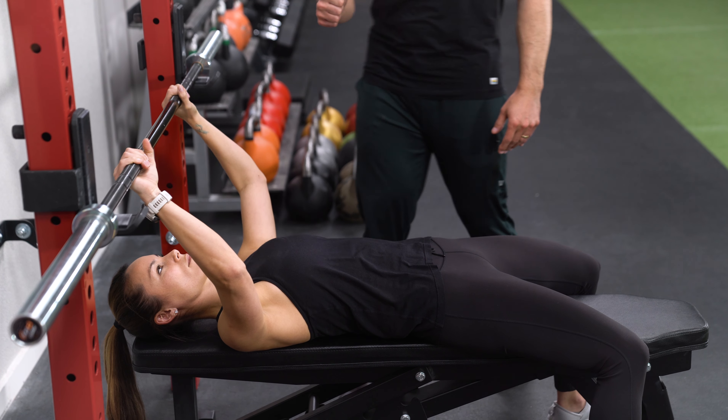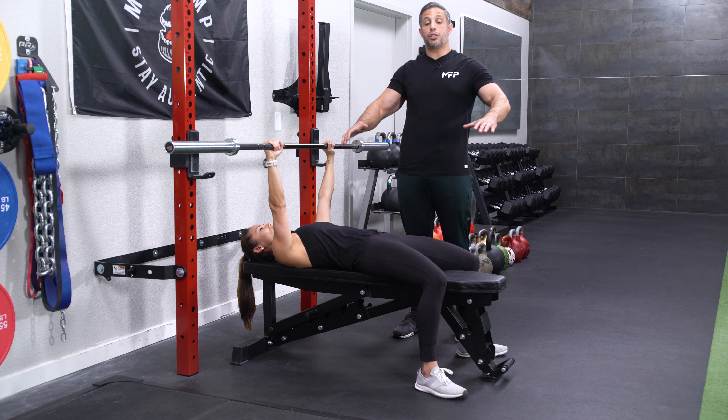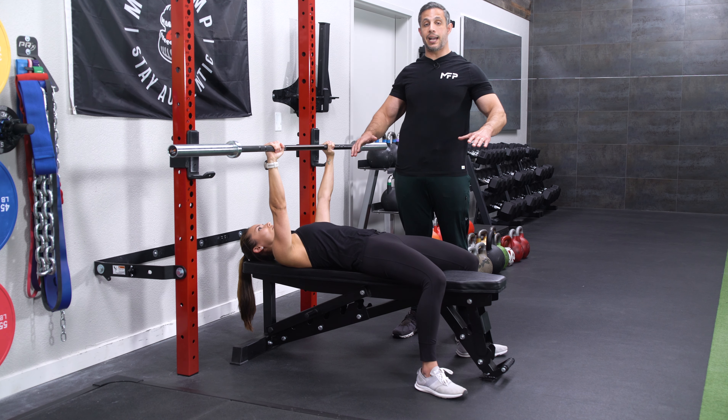What you do then is you unrack the bar at arm's length. Keep the chest high so that your shoulders can stay back. You don't want to roll the shoulders as you do this exercise. You want to keep the chest high, shoulders back.